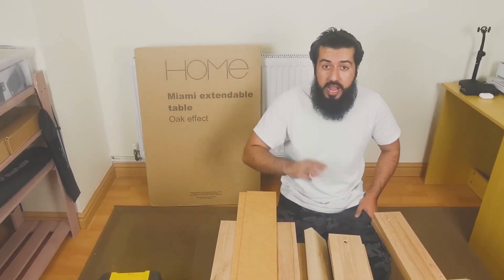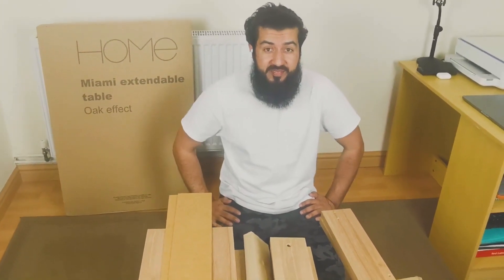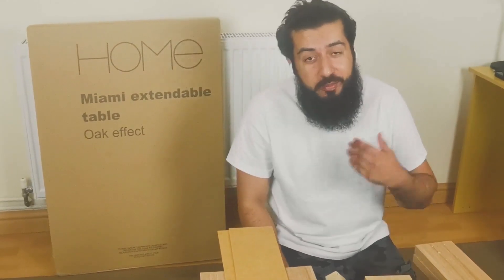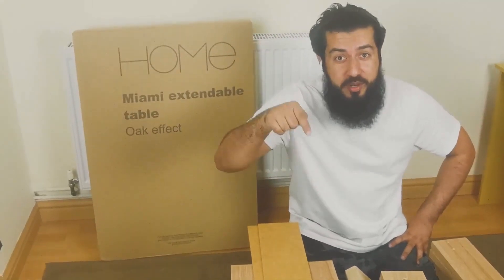Three people have already made an attempt to assemble this table. One said 'give it back, don't even attempt it.' The second said it will take over seven hours, and the third said it will take all day. Let's crack on and see how long it takes. I'll be using this table in my office for YouTube videos and nasiha tarbiyah classes. Don't forget to subscribe and press the bell for notifications.